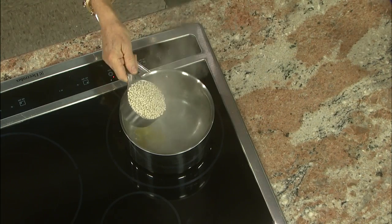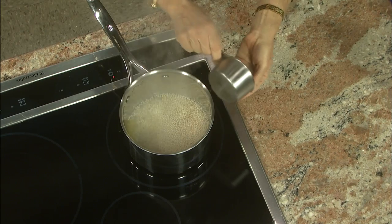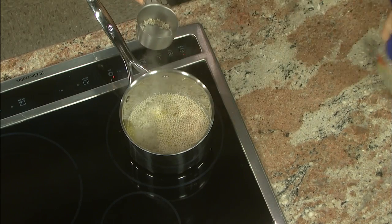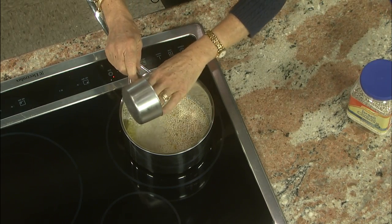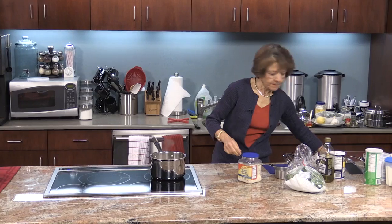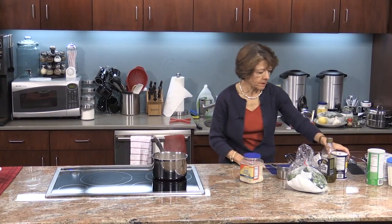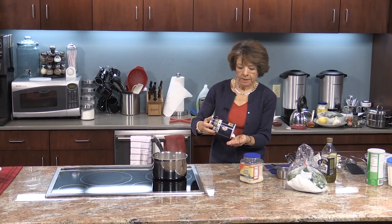I'm going to add a cup of the couscous. Now this couscous, as you can see, is a little bigger than the one we typically see. This is called Israeli couscous and it's got a little bit more texture, but it's made from the same wheat flour. Give this a quick stir and add a little bit of salt to taste — I'll probably add about half a teaspoon.